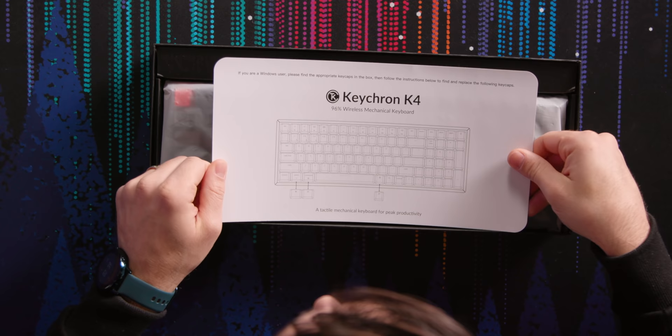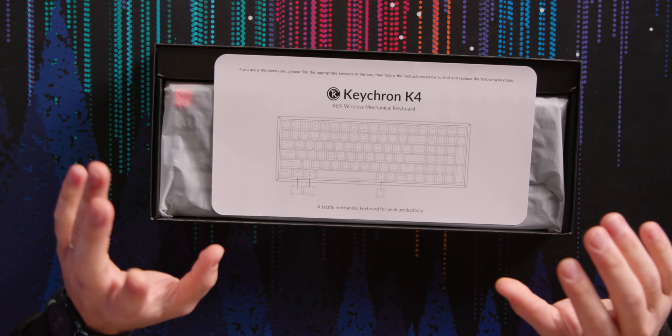If you are a Windows user, please find the appropriate keycaps in the box. So this keyboard is good for Mac or Windows, but reading this makes it seem like the Mac config is what they have on there by default, which is kind of interesting.